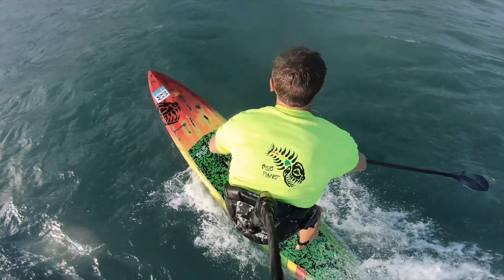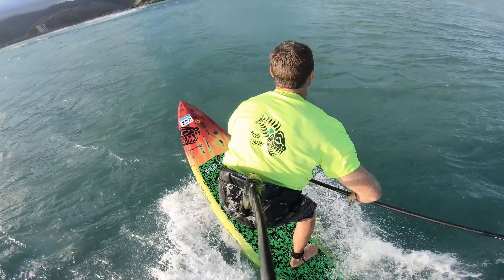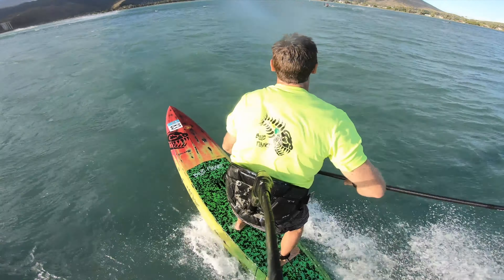Going out through the channel there's already some big waves coming through. Here I made the mistake of slowing down and not pointing my nose straight into the wave, so the wave just pushes me sideways. If you're going out through the white water you want to always point your nose straight into the white water and try to keep some forward momentum so it doesn't throw you off sideways.